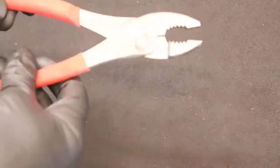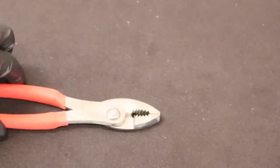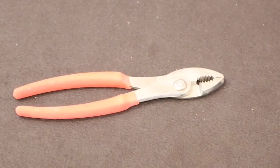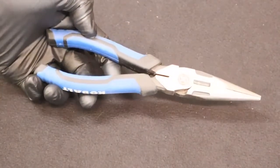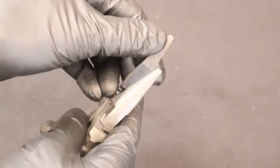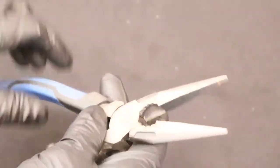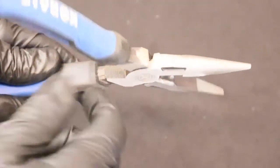Next up are slip joint pliers. These pliers have a padded handle and serrated teeth for gripping, and they slip joint into two different positions. Next you need needle nose pliers — these have a sharp tip for reaching into small spaces. They also have a wire cutting part with a little bit of serrations for grabbing a nut to twist it, and behind the wire cutter inside the grip there are serrations for grabbing and turning as well.